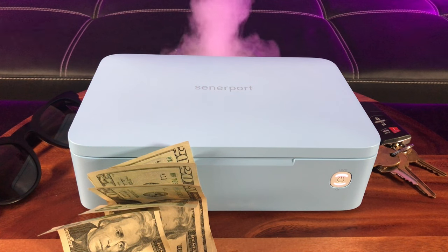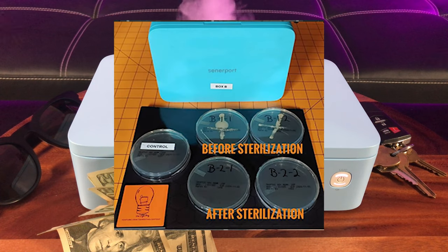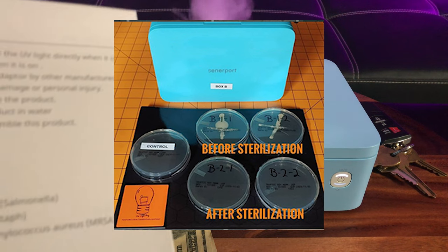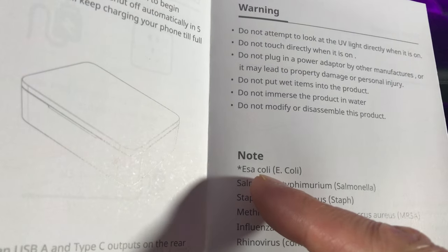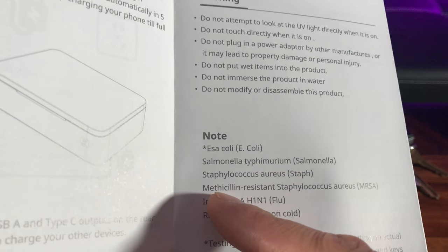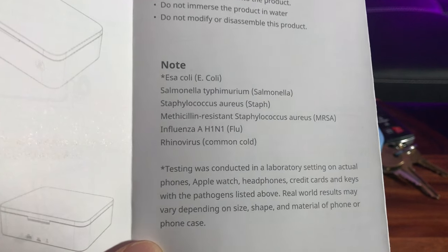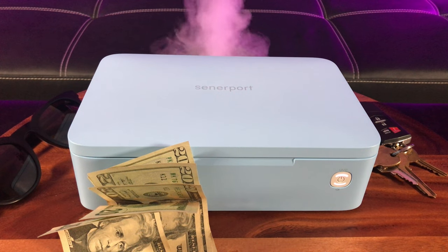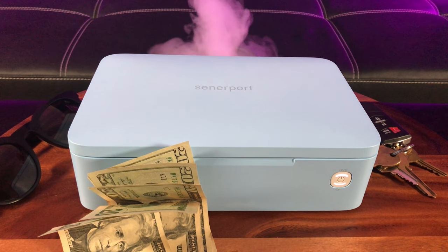A couple of warnings: do not open and look at the UV light directly, and do not put wet items in there. It's been laboratory tested, and also tested on YouTube, and it eliminates 99.99% of household germs including E. coli, salmonella, staph, methicillin, influenza, and rhinovirus, which is known as the common cold. It operates at a low 1.5 watts and the UV lamp lasts 10,000 hours.